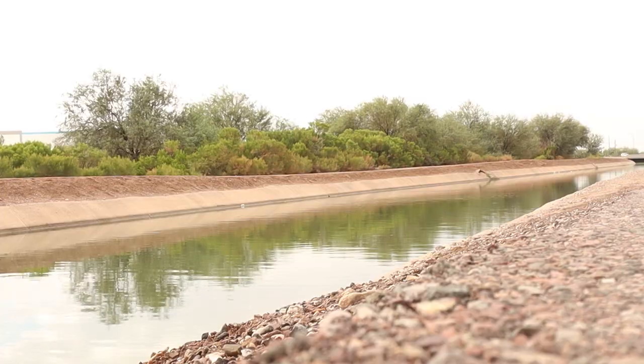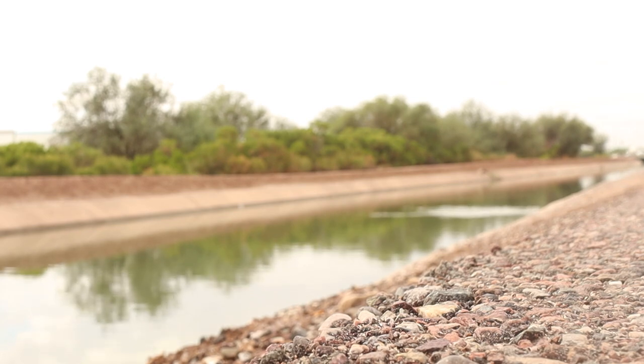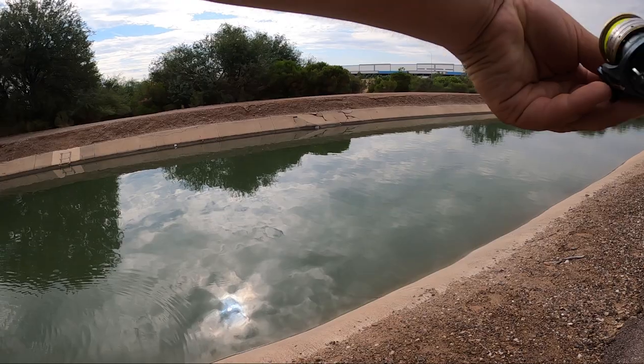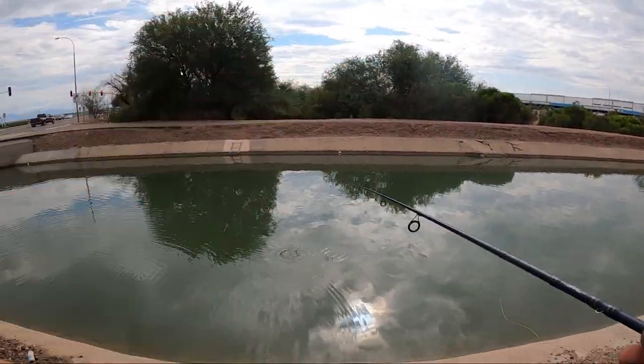All we got is a bobber, small hook, and some nightcrawlers. There's fish all over the place today. We just had a big rain yesterday, so I know they're in here. I did catch them last time, about here.